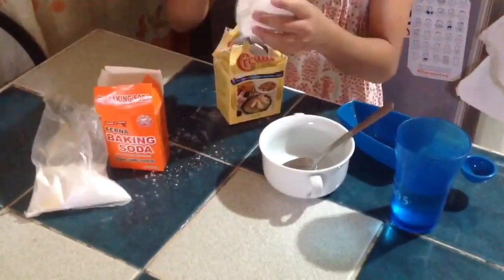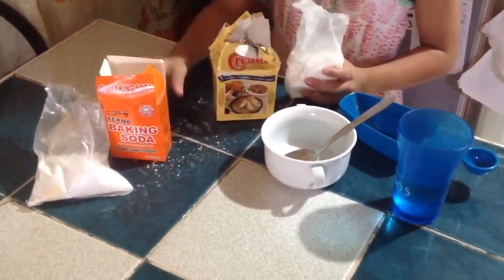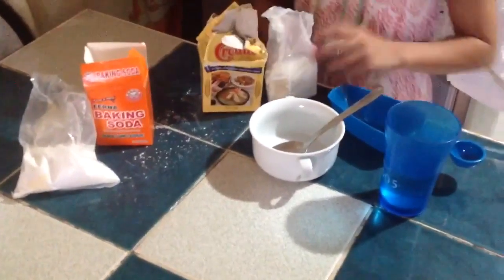First, you'll be needing cornstarch, baking soda, and water.